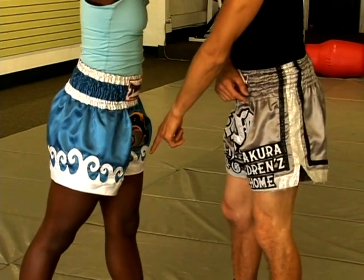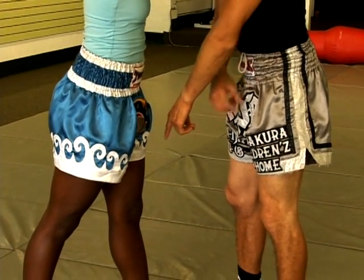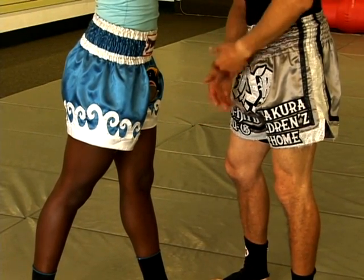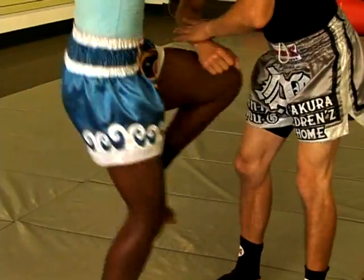Her left leg is forward right here as you can see — she's going to have to switch step before she knees, because if not she doesn't have a lot of distance for power. Not saying it wouldn't hurt, but it hurts a lot more if I can create more distance for the knee. Go ahead — knee — boom, just like that.